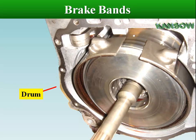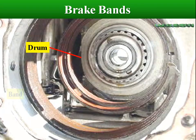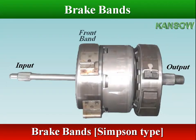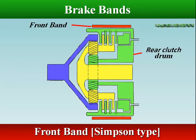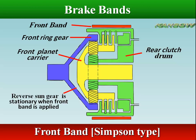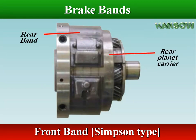A brake band is an externally contracting brake assembly that is positioned around the outside of a drum. A Simpson gear train transmission involves two brake bands: the front band and the rear band. The front band wraps around the outside of the rear clutch drum to hold the reverse sun gear stationary when applied. The rear band is on the outside of the rear planet carrier to hold the planet carrier stationary when applied.